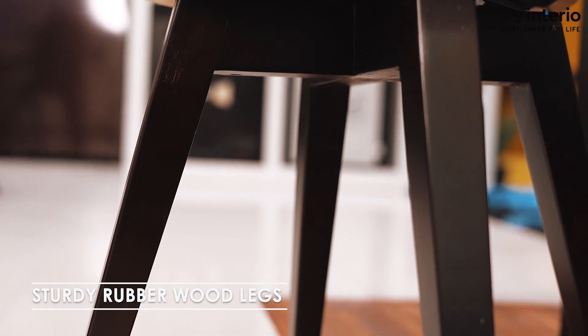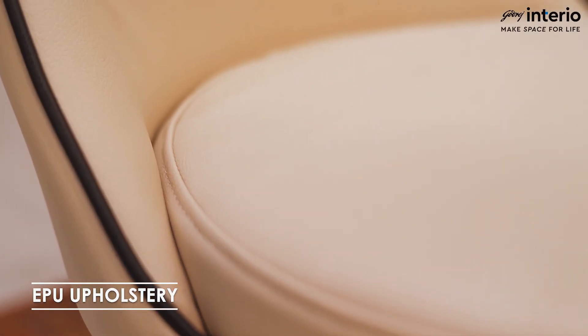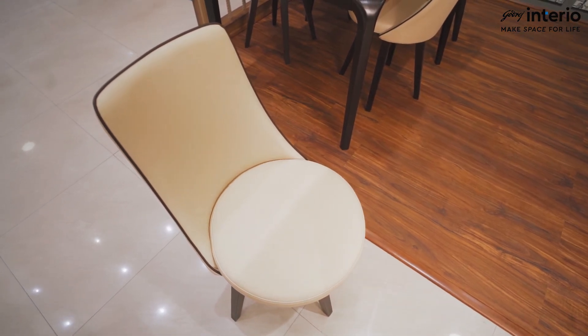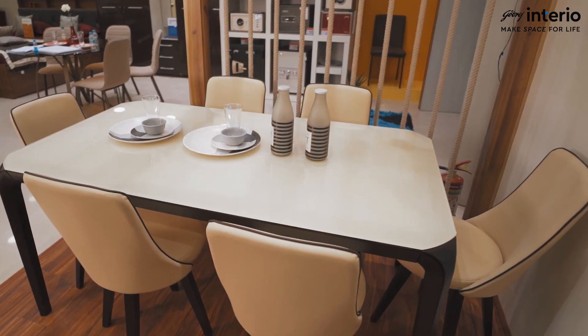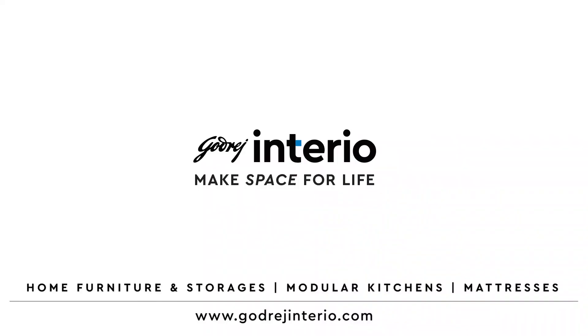With dense, sturdy legs and EPU upholstery, the Opulent Plus Dining Chair is also durable and resistant to decay. Fortridge Interior presents the Opulent Plus Dining Set for homely elegance. Visit your nearest showroom for details.